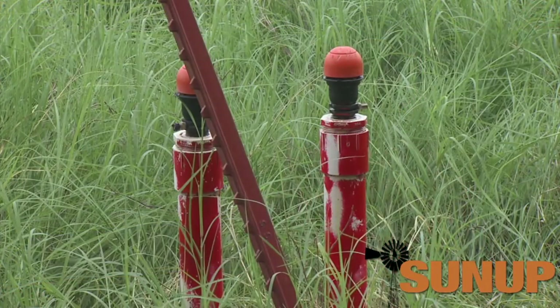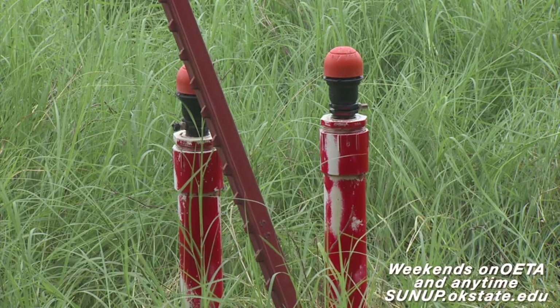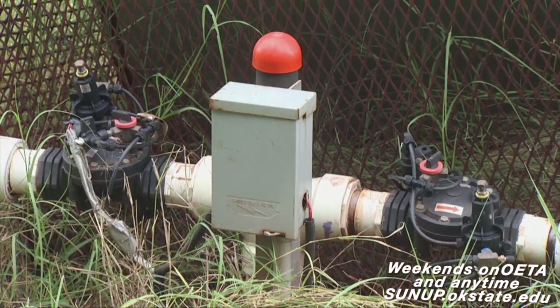We collect the amount of water being discharged from each emitter, and once we collect all those numbers, we estimate the average, the variation, the differences, and do some statistical analysis. This SDI, or subsurface drip irrigation system, was installed nine years ago.